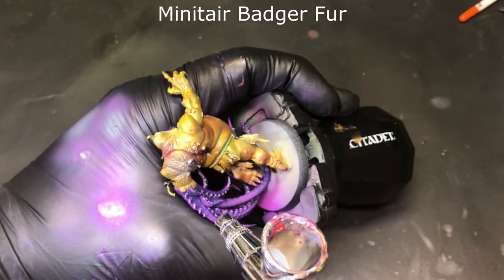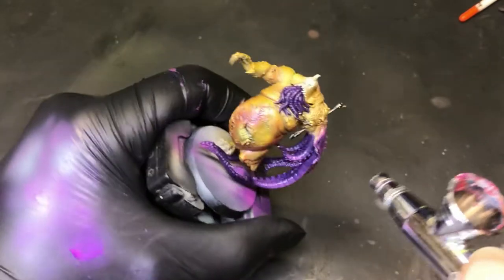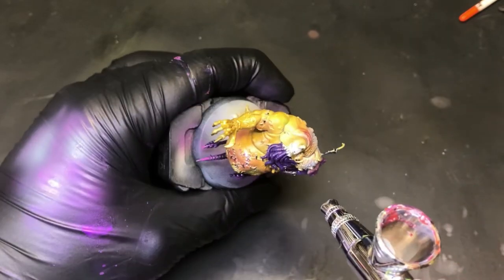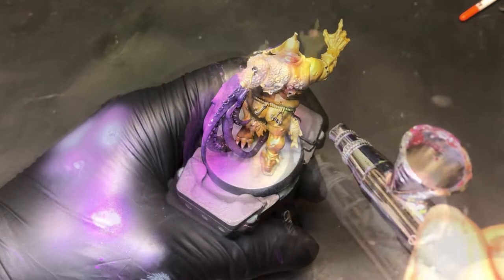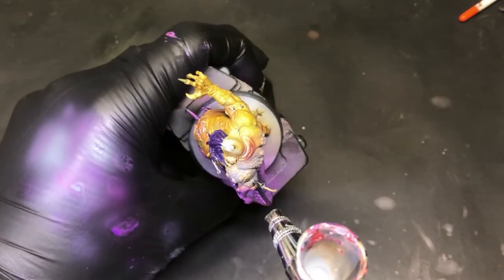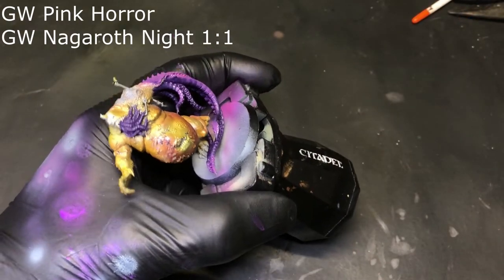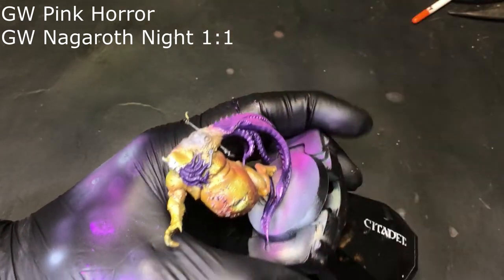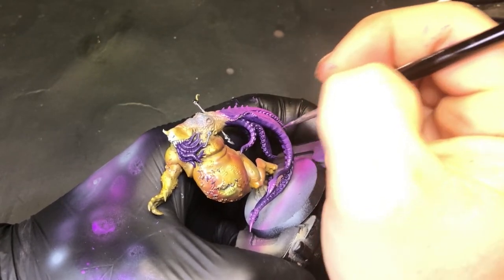Coming in with Badger Fur — he's got a whole bunch of little barnacles all over him and on the squid, so we go ahead and hit all of that out of the airbrush. A good substitution would be Dawnstone by GW. Then with some more Pink Horror and Nagarab Knight, we pick out highlights on the arm and hit the face with this combination while we're at it.